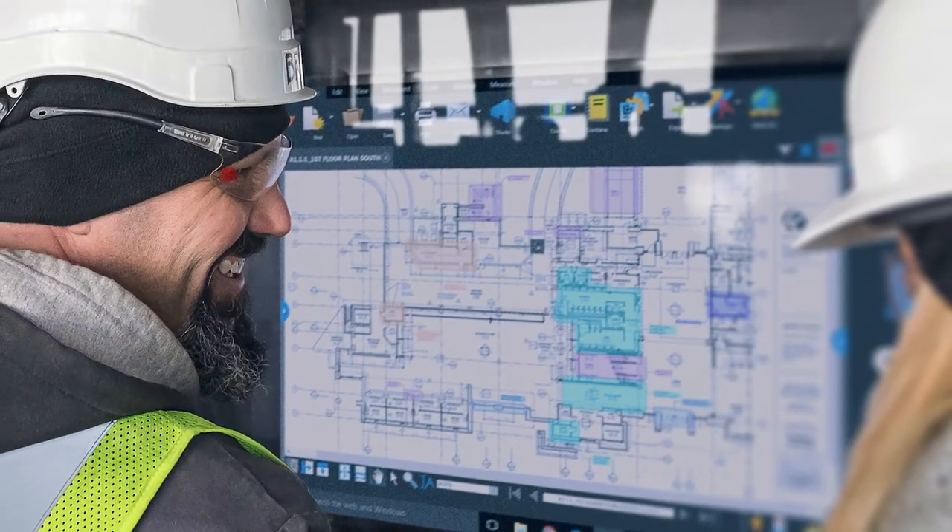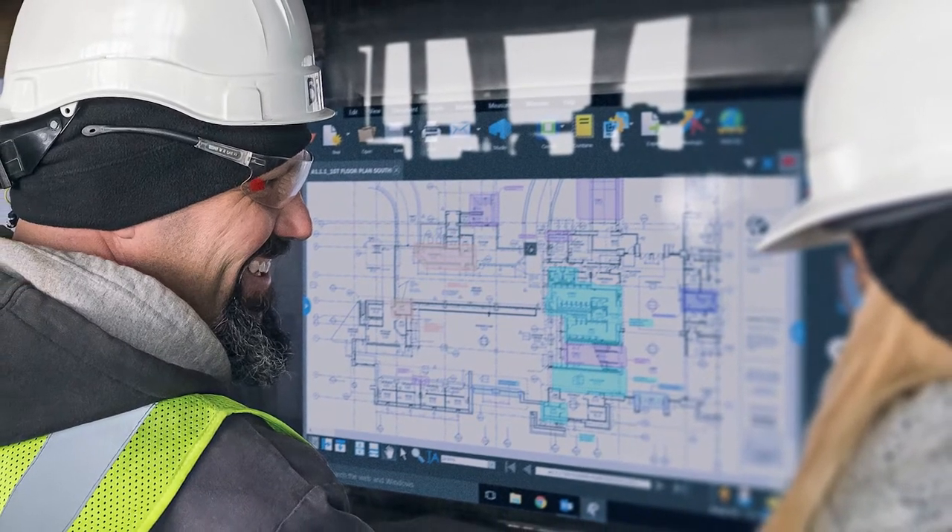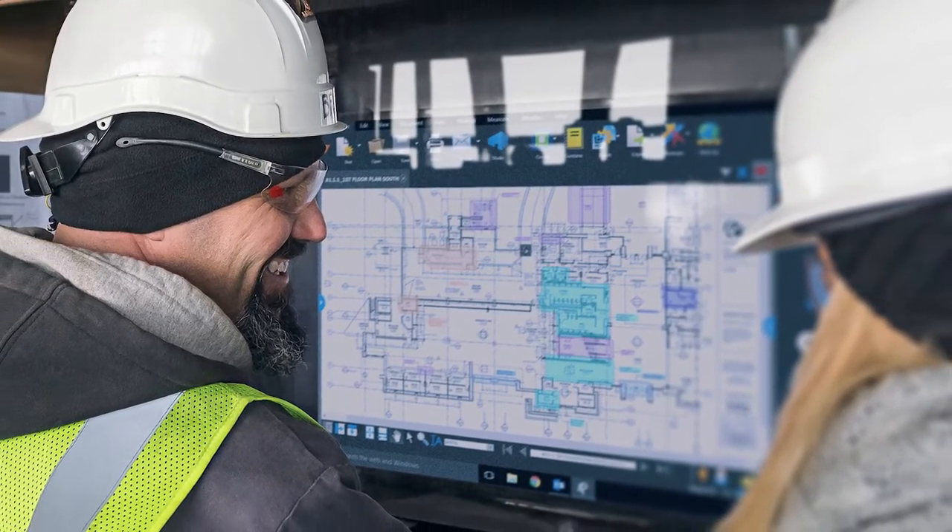The Surface Studio would run CAD quite well, I imagine — I haven't had an opportunity to do that — but one of the packages that I do use quite regularly on the Surface Studio is Bluebeam review, and that's a really popular PDF editing package used right across the whole industries of architecture, engineering and construction.